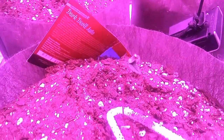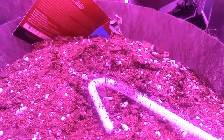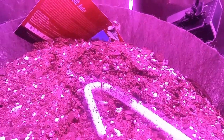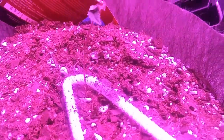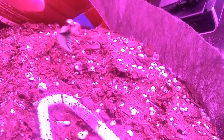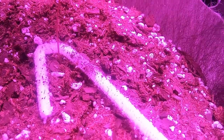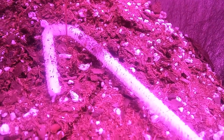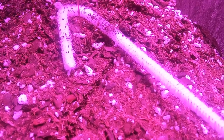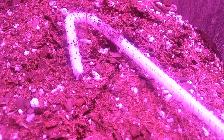If you remember, a couple days ago we had a really bad problem with this one leaning everywhere, so we put this pipe cleaner around it to support it and make it stand up straight. Looks like it's doing a pretty good job now. The only thing is that the seed shell is kind of stuck on these leaves right here, and what I want to do is just gently remove that so we can get the leaves to spread out. Probably going to have to take a pair of tweezers or something to it whenever I get done with this video.